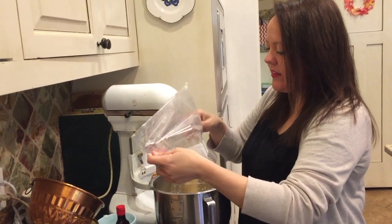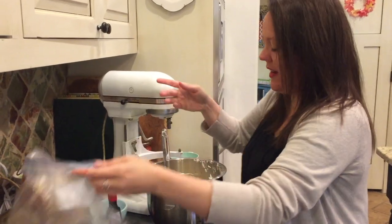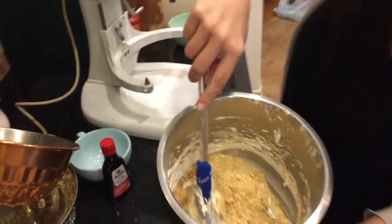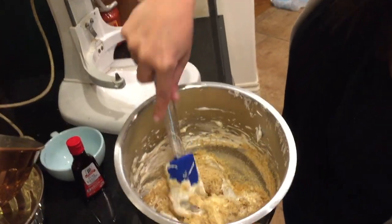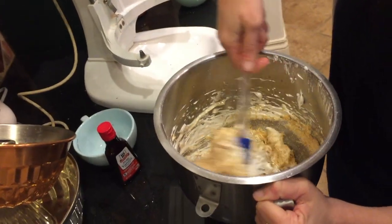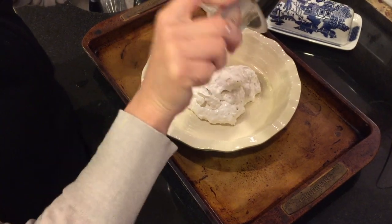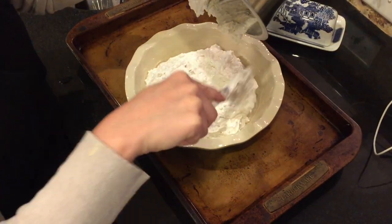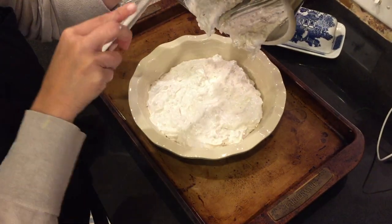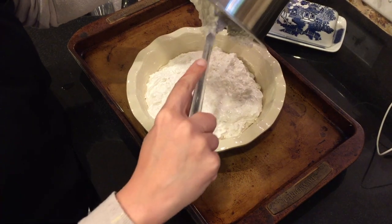I think this may taste okay. It doesn't make any sense to me at all, so I'm just going to fold it in. Look at this thing. We're going to turn it into our pie pan. What in the world? And this is all it tells us to do. Then bake it for 25 minutes at 350. And then chill. And then top with whipped cream.